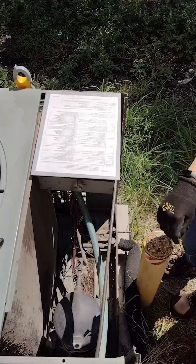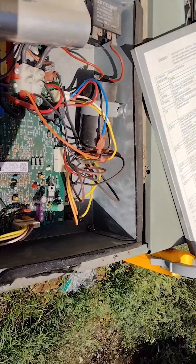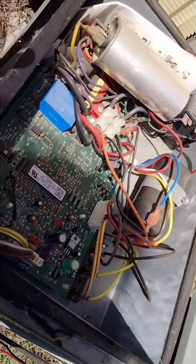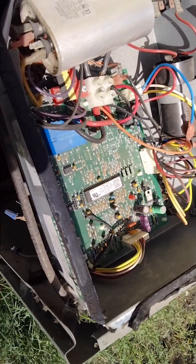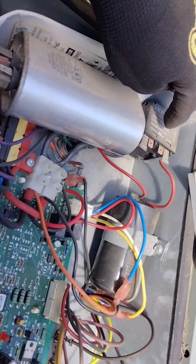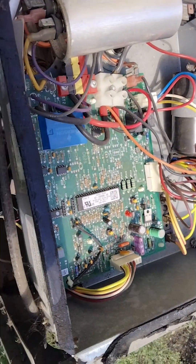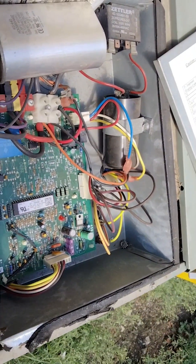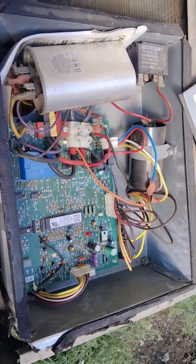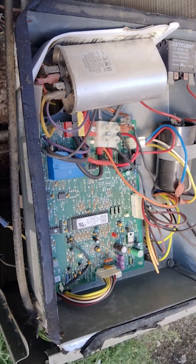This Rheem unit is a two-stage, which means it's going to have a control board and it's not going to have a contactor — the contactor is actually integrated into the main control for the outdoor unit. We've got our capacitor, our relay for the hard start, and this is our control board. With these units you're not going to see a separate contactor to check for power. I'll show you what a standard contactor looks like in a normal unit in a moment, but for now we're going to check power here and make sure we do not have 240 volts so we don't electrocute ourselves.